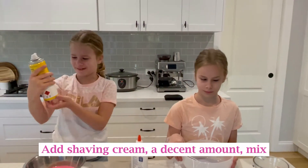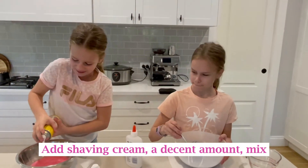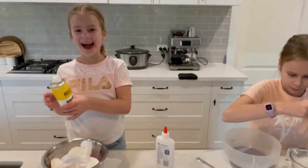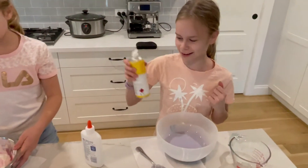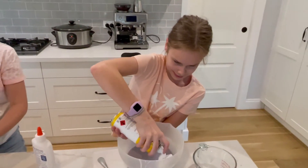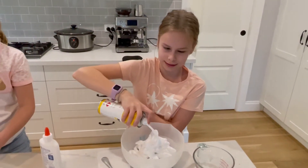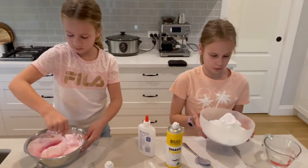Next we're gonna add some shaving cream. If you're gonna make fluffy slime, make sure to use shaving cream, not shaving gel, because it will turn out differently. Oh, Gracie had some — that's quite a lot! I'm gonna give it a bigger spoon. I don't think this will work out. And why are we adding the shaving cream? To make it fluffy! I love the smell of shaving cream.